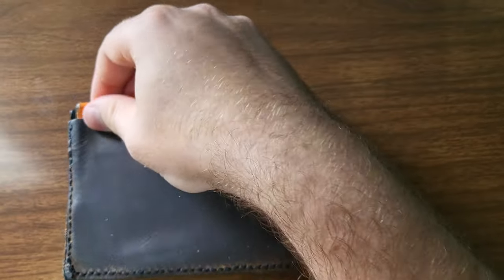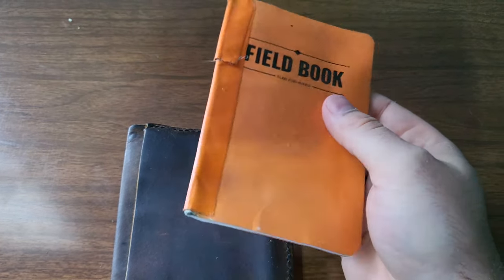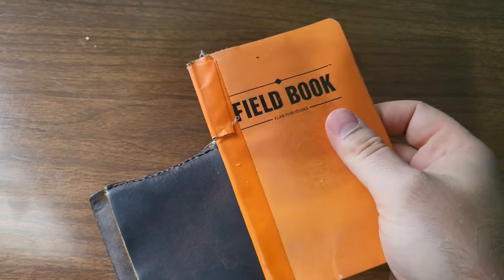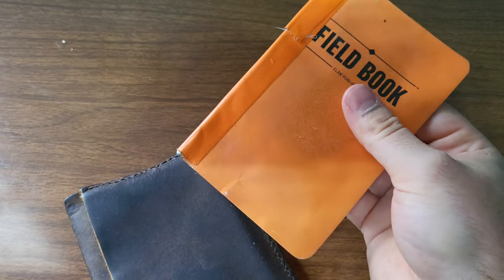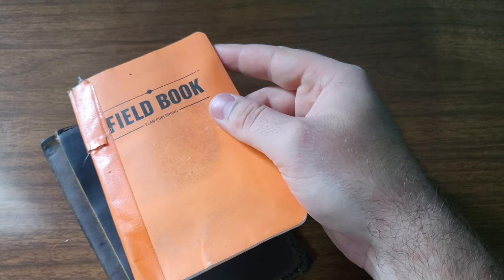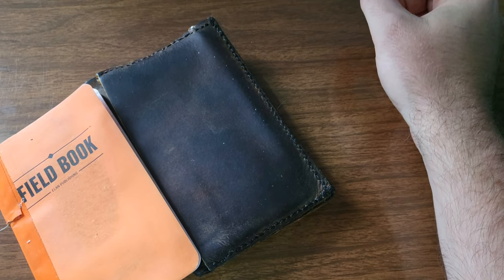And here I have a notebook. Most people know them as field notes. These are knockoffs — the Canadian version — just a field book, and I just put some duct tape over the spine so that way it doesn't fall apart. This is probably my third or fourth one that I've gone through. I don't go through them very often, but it's nice.